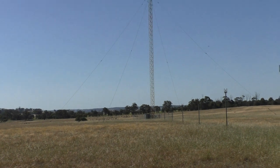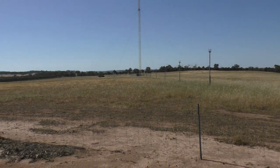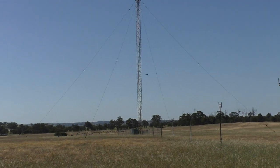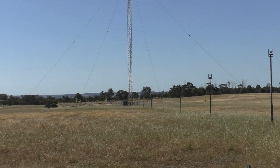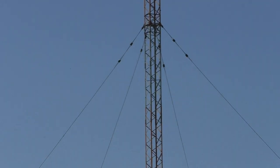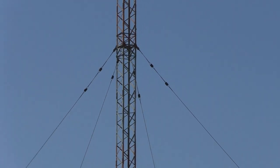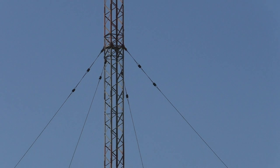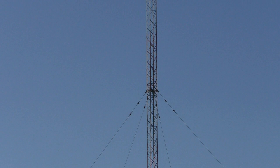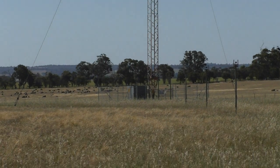Don't know how tall that mast is — doesn't look particularly tall but it could be reasonably broad. It might be over a metre on each face. The mast has a guying point halfway up it, so you've got four guy wires and you can see the insulators there. The vertical mast is the radiator and there are no other guy wires — from top to bottom it's just guyed at the middle.